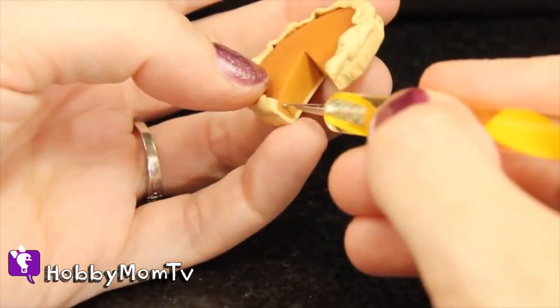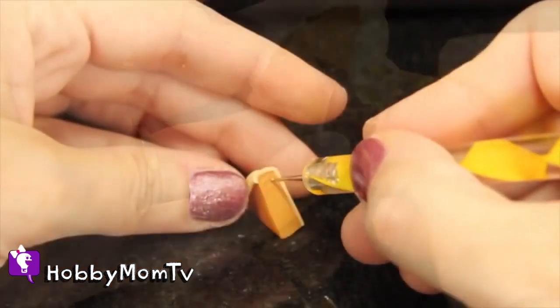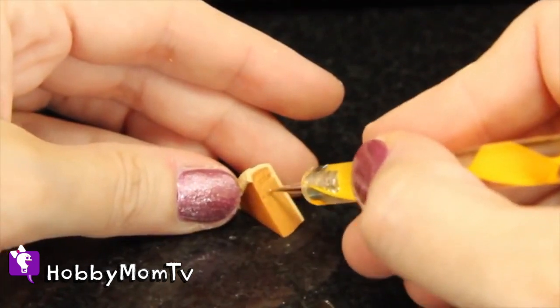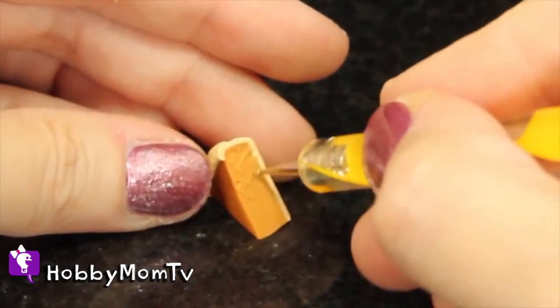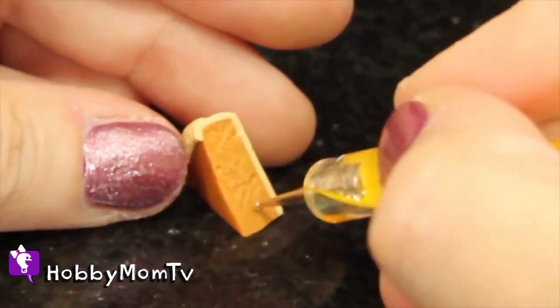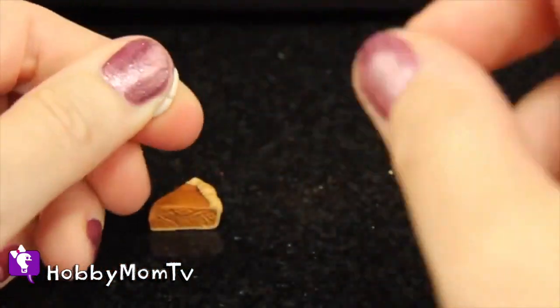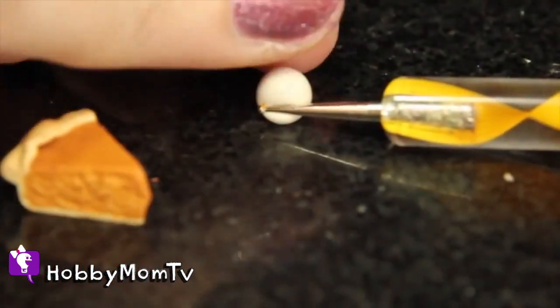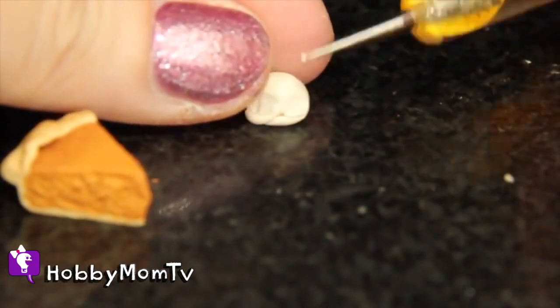The tool I'm using here is actually designed to put dots onto nails, like using nail polish — so when you go to get your nails done and they put those cute little flowers on your toes, this is what they use. But it works great for putting texture into polymer clay food. As you can see here, I'm going very gently, very lightly, not putting much pressure at all, doing little circles and then a little bit of lines to just kind of score the pumpkin pie piece.